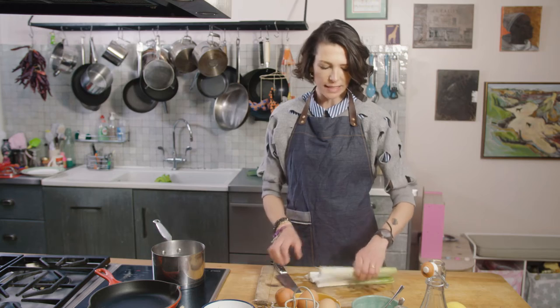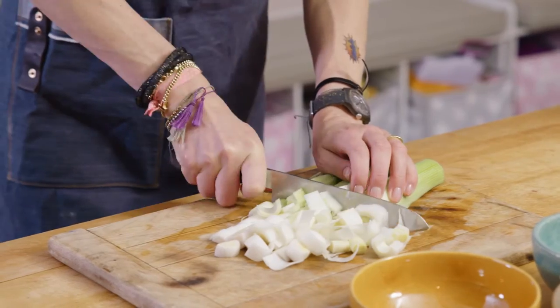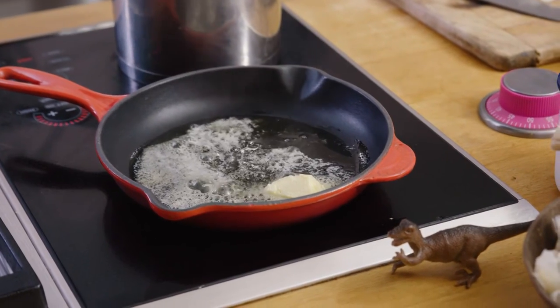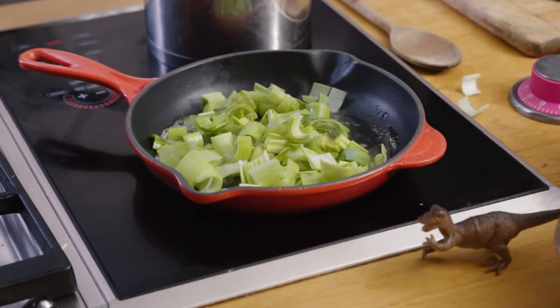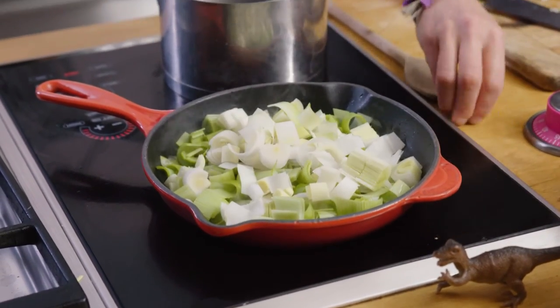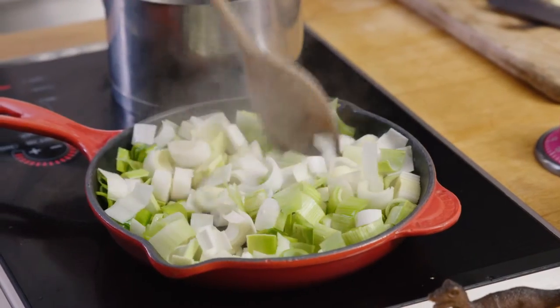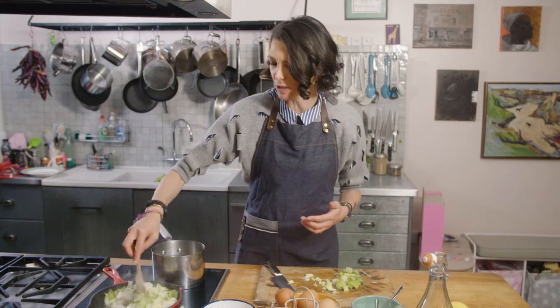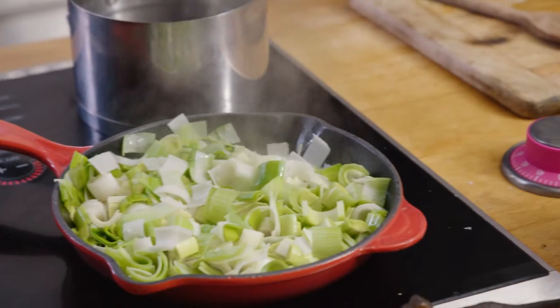So I've cut these leeks in half and now I'm just going to chop them, probably about the width of your finger. My butter is sizzling away and I'm just going to throw in the leeks. These will take about 10 minutes just to really soften down — I want them wilted and collapsed in all that delicious butter. I'm going to season them now because I love seasoning things early on: a lovely big pinch of sea salt and some black pepper.